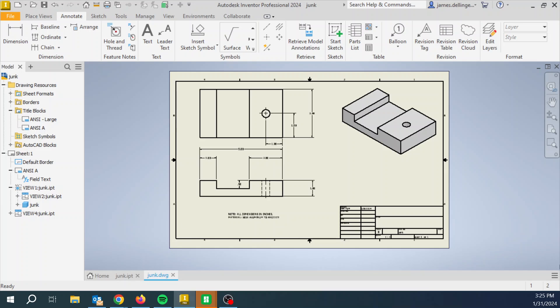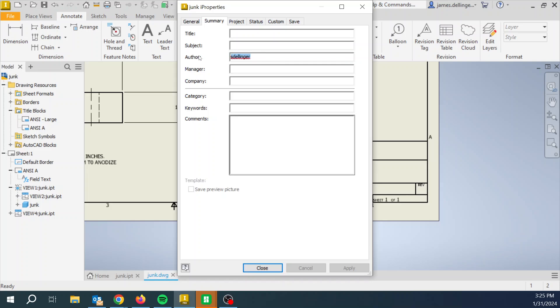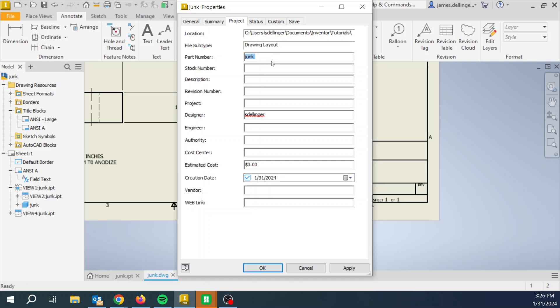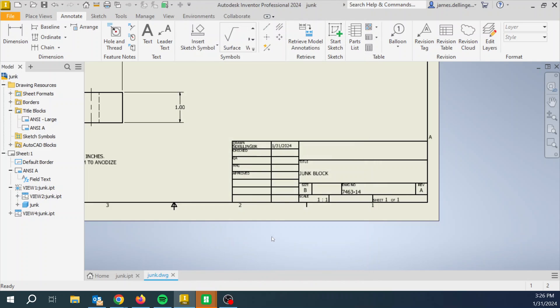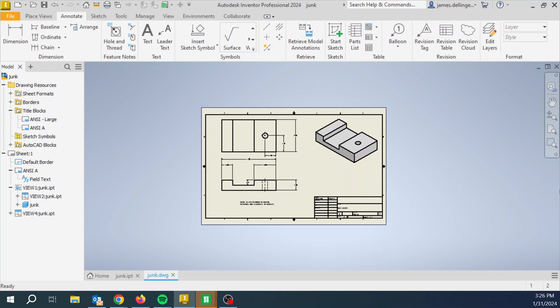That's the most basic drawing. The only thing we've forgotten is filling out the title block. Go to File, iProperties. In the Summary tab, change your name — use all caps — and give it a title. Then come over to Project: enter a part number (as high school students we just make up a number since we don't have a drawing system), and the revision is always A for the first release, B for the second, and so on. Hit OK and notice that the title block populates automatically. That's it — but we'll cover that again.